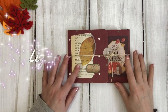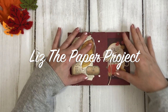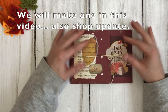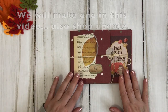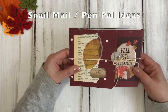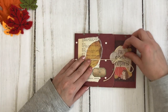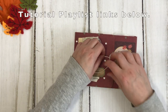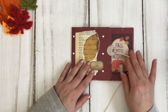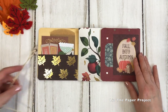Hi friends, it's Liz here. Thank you for joining me today. My next tutorial is here and I'm so excited. I wanted to make something that would be easy for all of you to do and something that would be fun. You can theme it and send it to your pen pals and snail mail. So this is a fall themed one. I wanted to start with that because it's my favorite season, and I started looking at all the goodies around us and I thought it's just perfect to start doing this.